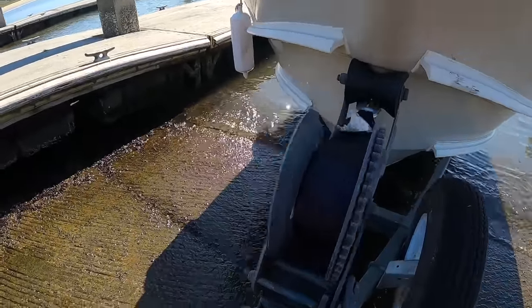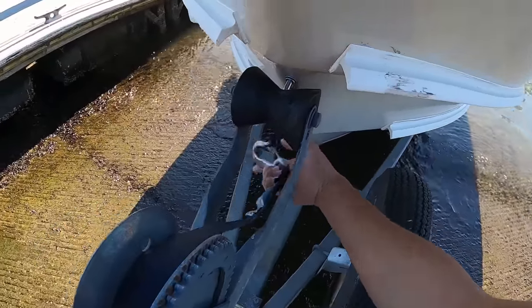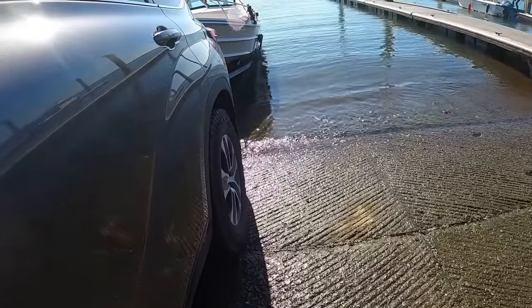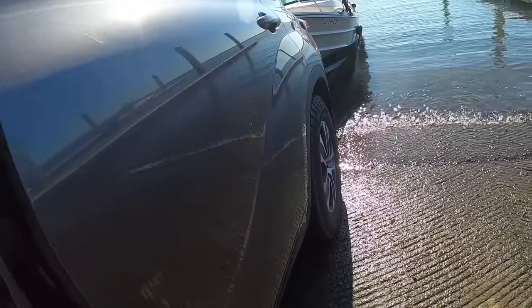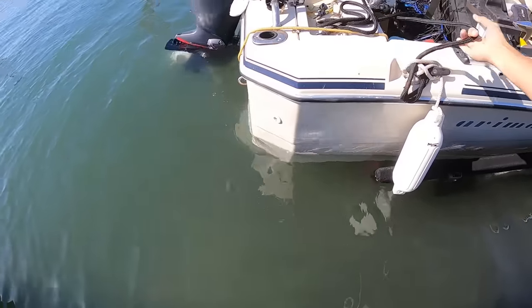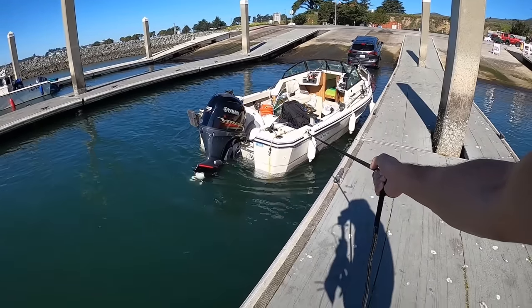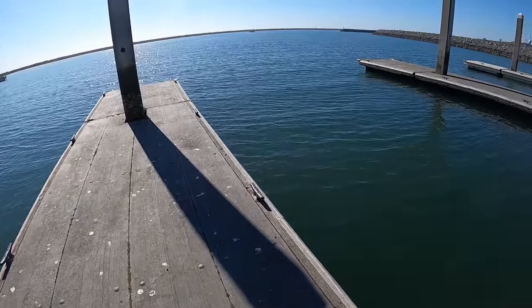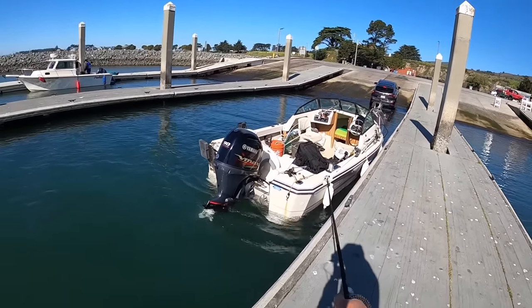Obviously make sure the drain plug is out. Safety chain off, belt off. I like to back it up right to where my wheels are in the water or where the boat starts coming out. Should be able to pull the boat right off. When you're launching a boat, whether you're solo or not, it's always good to pull it back to the end of the dock. That way if somebody else wants to come launch, they can, and there's space for them. Let's go park the trailer and hop in.